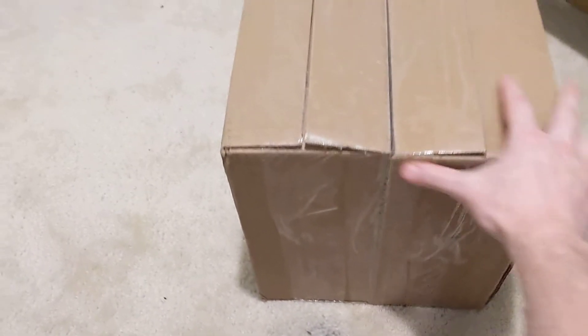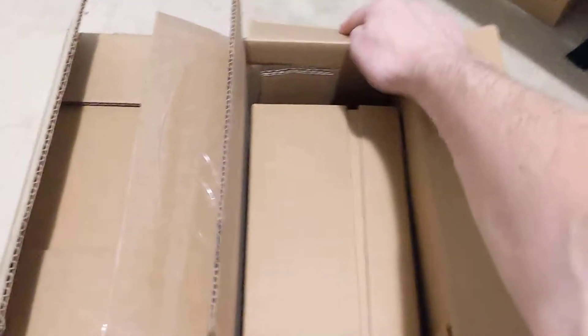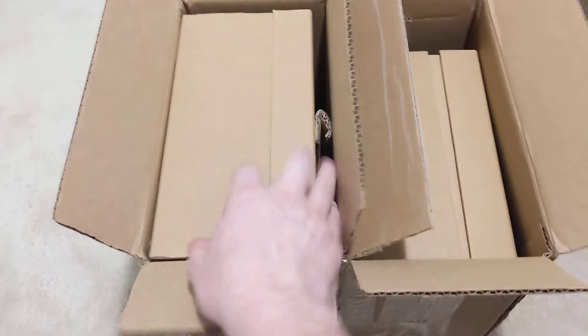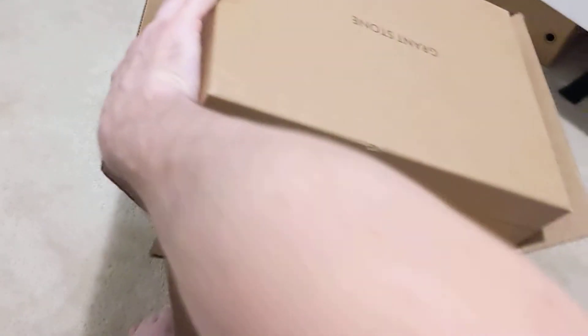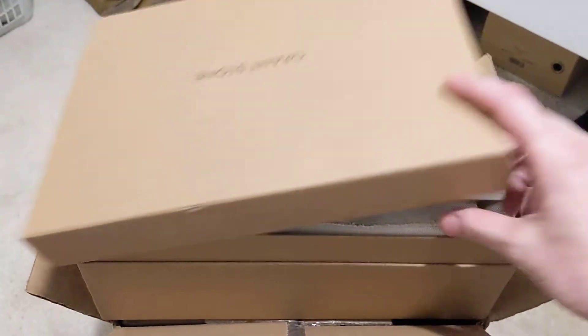What they did is they actually took two of their normal boxes and just taped them together, shipped them both at the same time — kind of cool. Unfortunately I opened the wrong side; usually the top part has a pull tab. I'll just pick this one — I don't know which one it is — and let's see. There's the normal Grant Stone stuff.